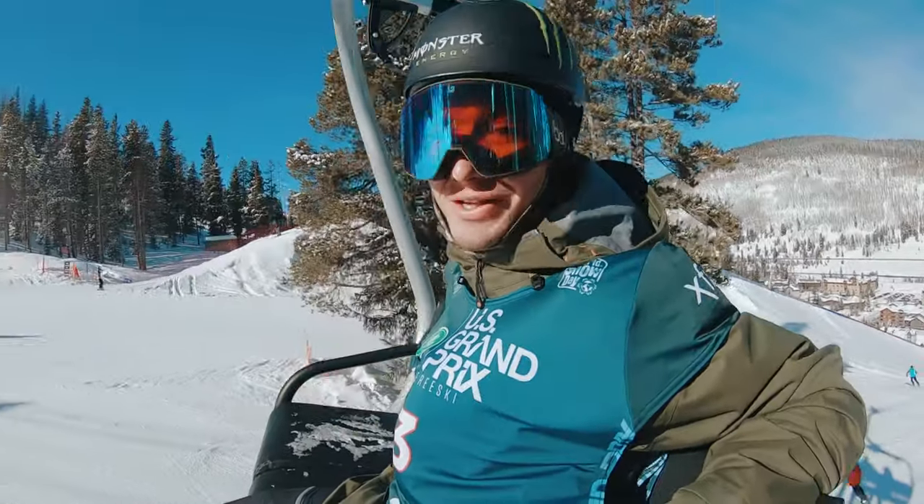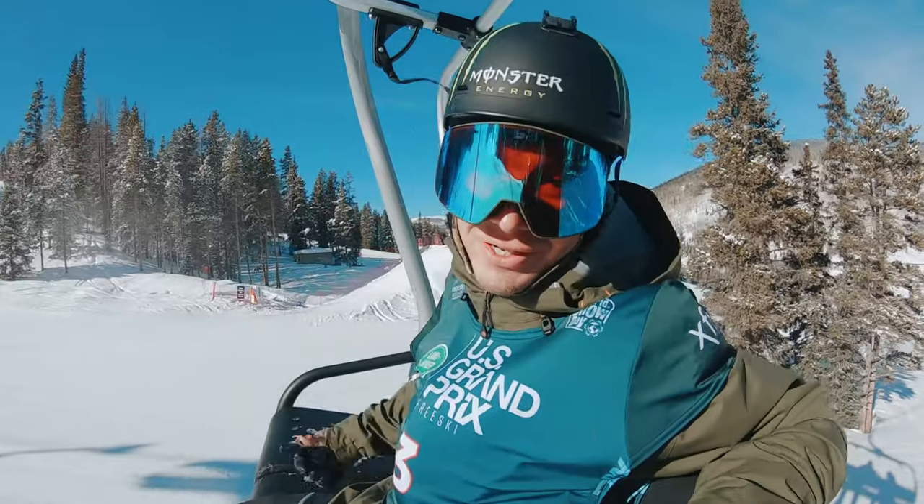Hopefully the weather's like this tomorrow for qualies. That would be great. But if not, we're gonna enjoy the ride anyways.